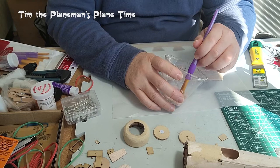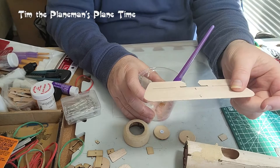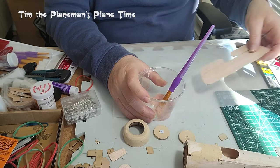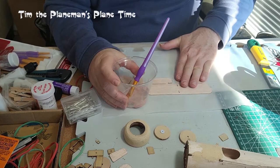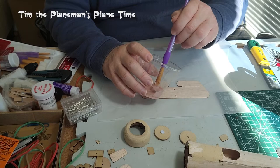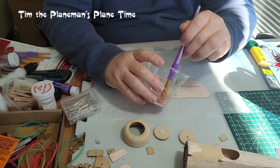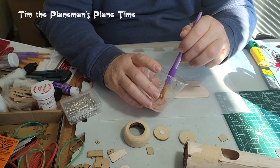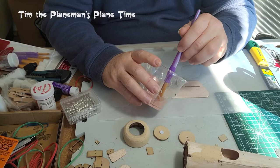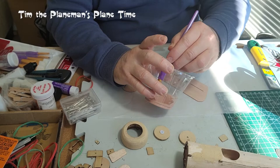The second thing to be aware of is that once you paint it, balsa reacts to water and it'll start to twist and warp. What we need to do is cover both sides. Using wax paper so it doesn't stick, we're going to cover the wax paper over both sides and weigh it down so it has the opportunity to dry flat. We need to make sure that this doesn't create a warped flying surface, because the goal of course is to create a flying model.